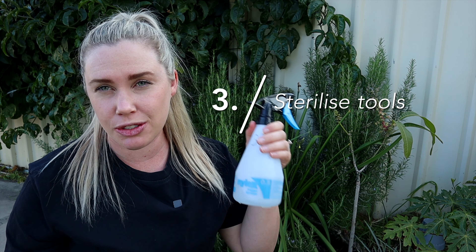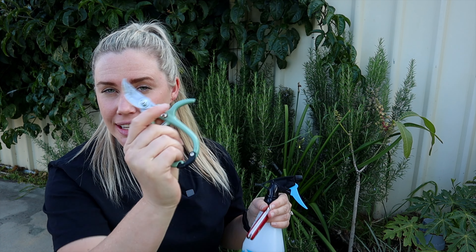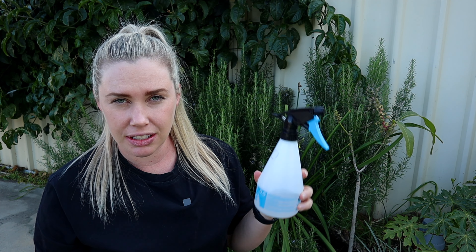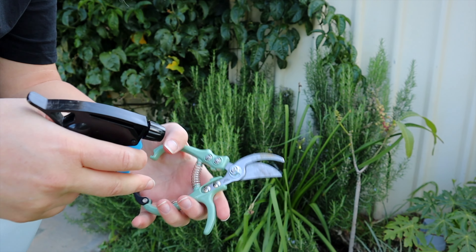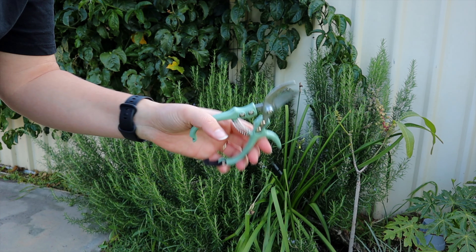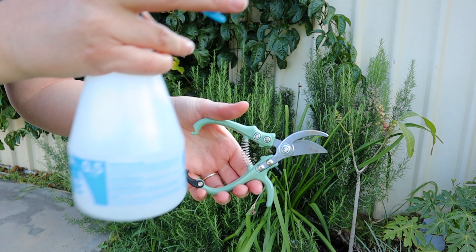Number three is clean sharp tools. I've got my secateurs for cutting off the pieces, my grafting knife for creating the graft, and in this spray bottle here I have isopropylene — just alcohol that's going to sterilize these, because I don't want to be passing any diseases from other plants in my garden. It's always important to clean your tools between cuts, and having it in a spray bottle makes it super easy since it dries really fast.